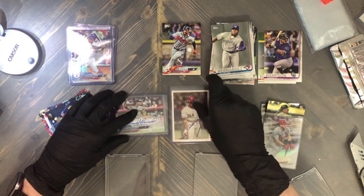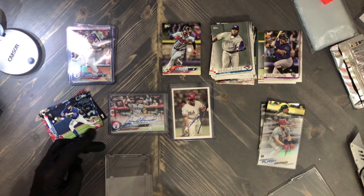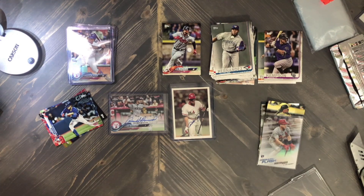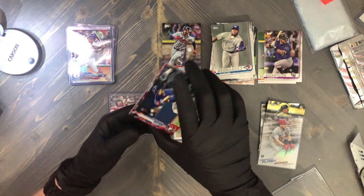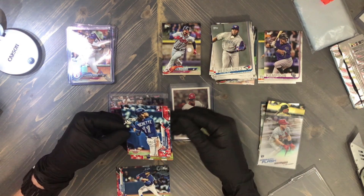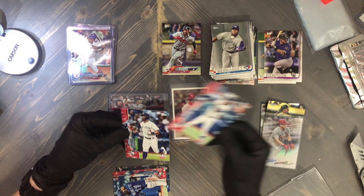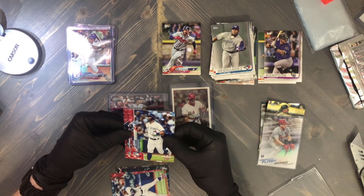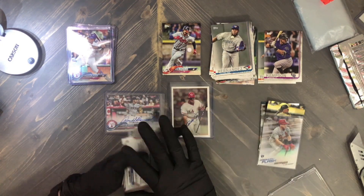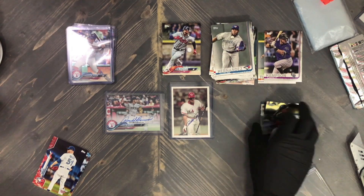Wow, that's incredible — a Pete Rose on-card auto! I don't have any Pete Rose autograph cards. Okay, let's focus and get back to the other bonus cards. We've got a Biggio, a Bo Bichette opening day rookie, a Greinke Jr., Greinke, and a Ken Giles.